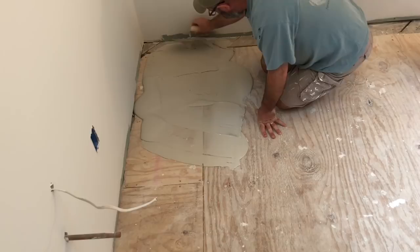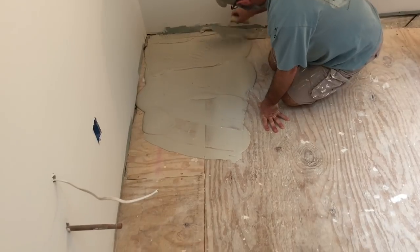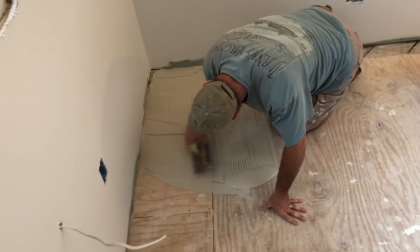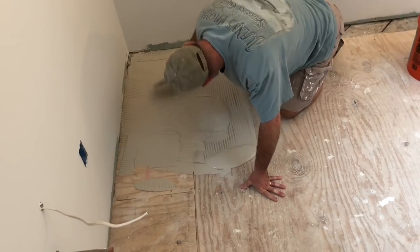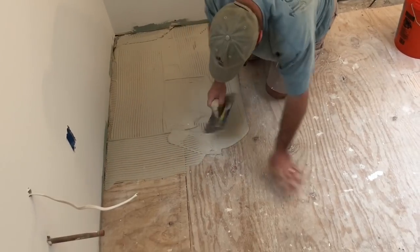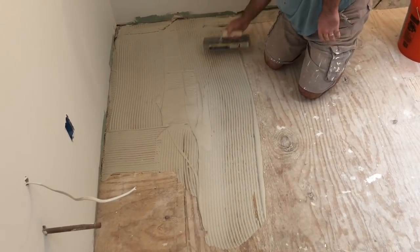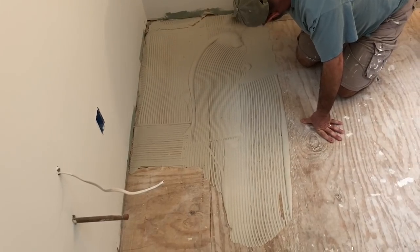I always get a lot of questions about how do you know which type and dimension of trowel to use. I'm using a quarter inch notch trowel here per the manufacturer's instruction. It all depends on the type of tile or stone and the size, because the type and size of stone dictates the type of thinset you'll use. When you determine which thinset is appropriate, simply read the bag or box and it will tell you which size notch trowel to use based on the tile or stone size.